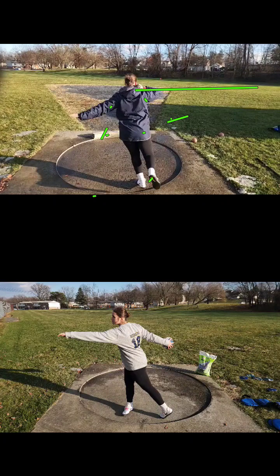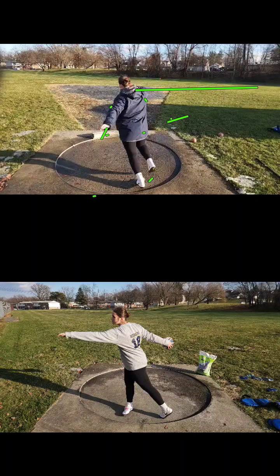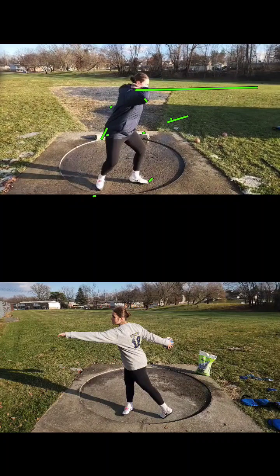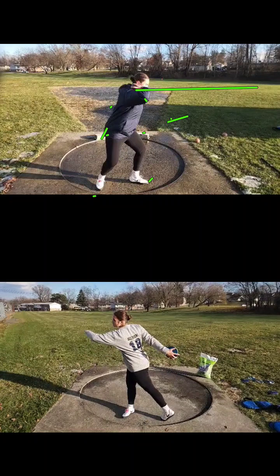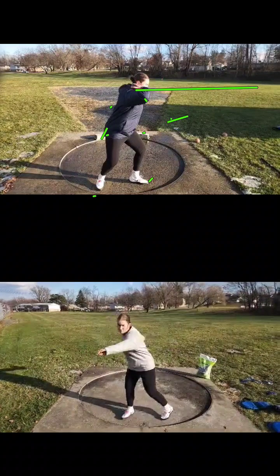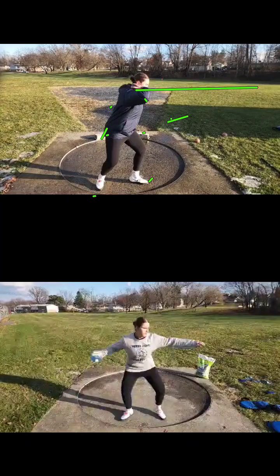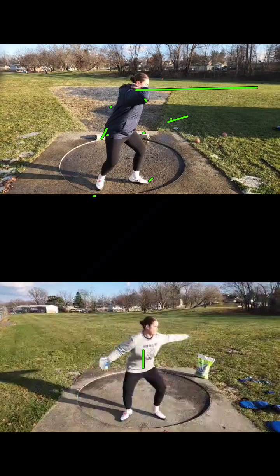You also have to see something out here which slows your body from turning so fast. If we watch your left arm, it turns all the way around and comes out the back of the circle. I don't know that we ever see you actually seeing anything. We can look at the discus here and see if it's any different.